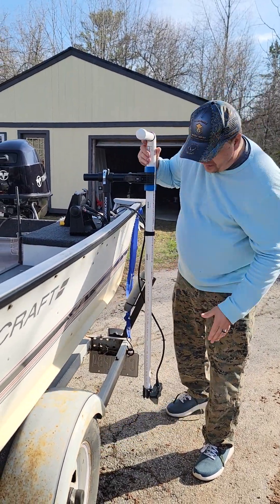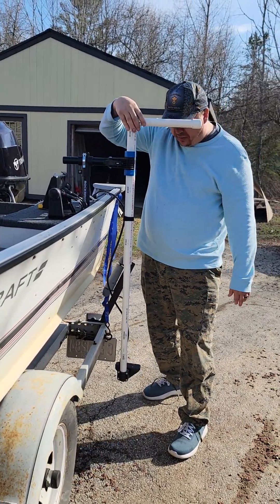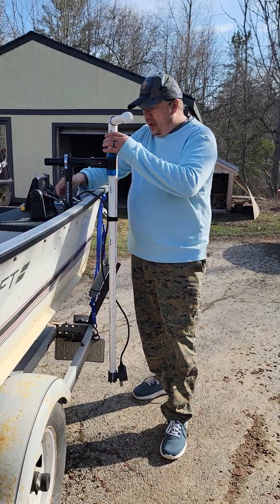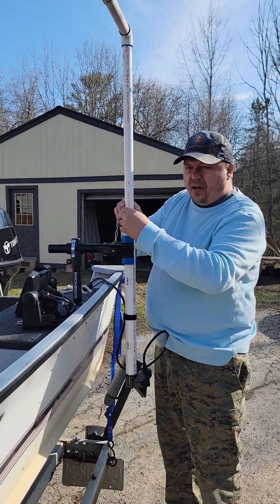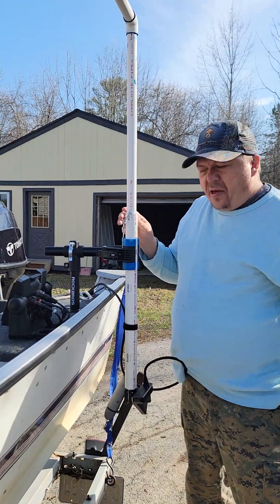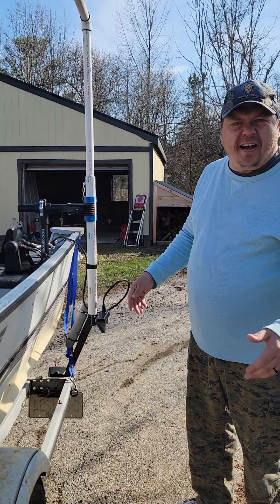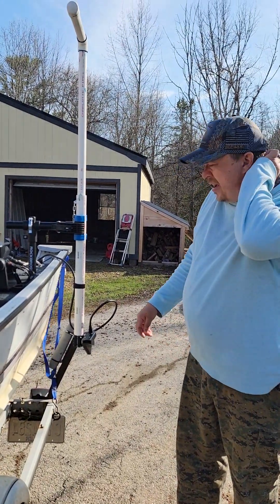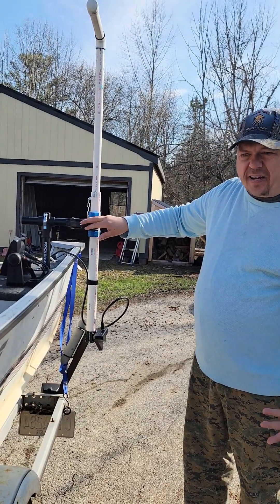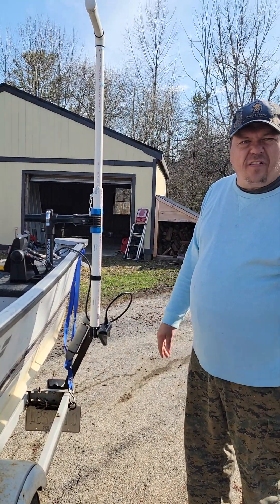Another important thing — the direction of the handle. I put it in the same direction as the LB32 livescope, so I always know which direction it's pointing. That's about everything. It was a pretty easy build — all together with glue drying time maybe 20 minutes. These bicycle clamps are on Amazon for about 30 bucks, and I think I've got maybe 60 bucks into the whole thing.